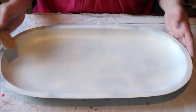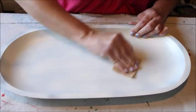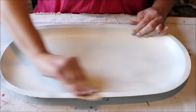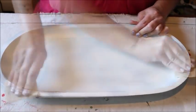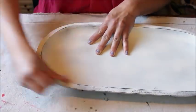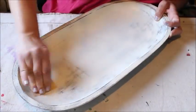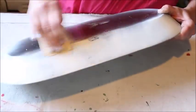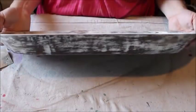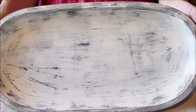After the paint had dried, I took the tray back inside and dug out a piece of fine grit sandpaper. I then started giving the whole tray a heavy sanding. My goal was to see more of the base color than the top coat. After a few minutes of sanding, I had the look I was hoping for.